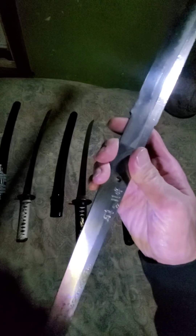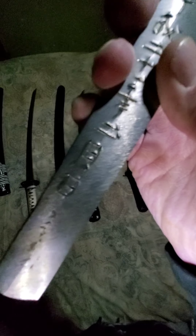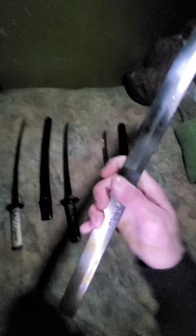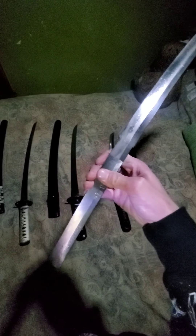Last but certainly not least, we have a custom James Raw wakizashi blade. It's got the file marks on the nakago — the mei. I believe there's a date and something else; I'm not exactly familiar with what they carve on there. But this was made one at a time with love and care and purpose. As you can see, that nakago is pretty long — that'll make for about a 10 to 10.5-inch tsuka, which means you'll be able to get two hands on this wakizashi, and that just opens up a world of possibilities. The blade is differentially hardened; I believe this one is in the EN45 steel that he usually works in. I know the katana I own from him is 5160 — I'm pretty sure this is one of his EN45 ones.